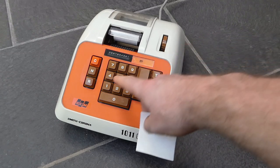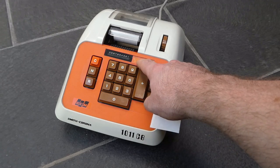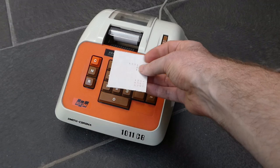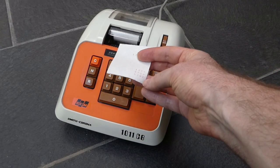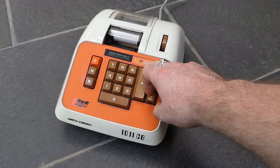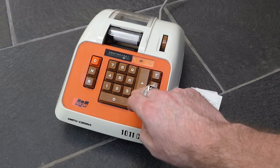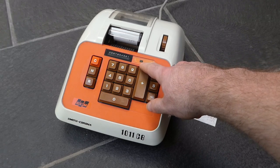There's a small indicator here that turns red when the register is negative or was negative. At the moment it's gone to zero because the total was printed, but that flag is still there — essentially minus zero. Nevertheless, if you just add something to it now, the indicator disappears again.